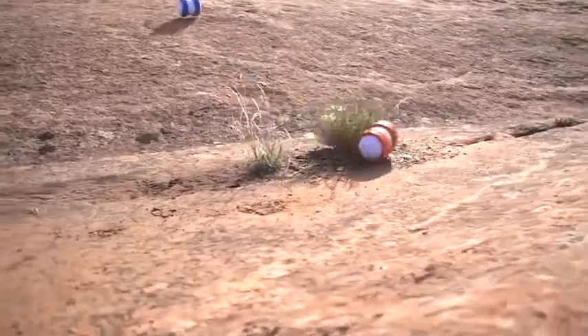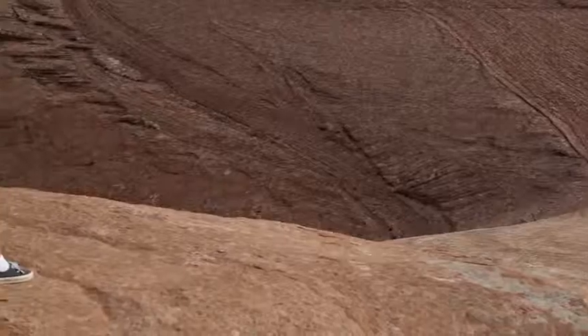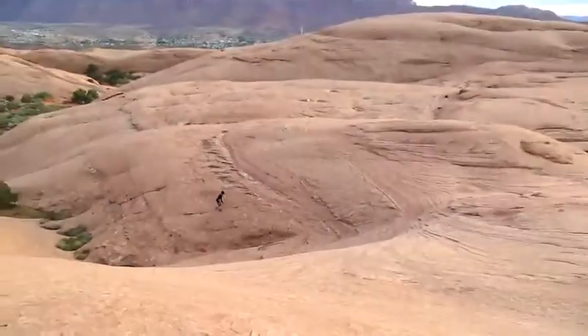Toughness: Worried that all those tricks and speed are gonna hurt Oli? Pshhh. Oli's been wrapped in a durable polycarbonate — Han Solo style. We've literally sent this thing off a cliff and it still kept going.